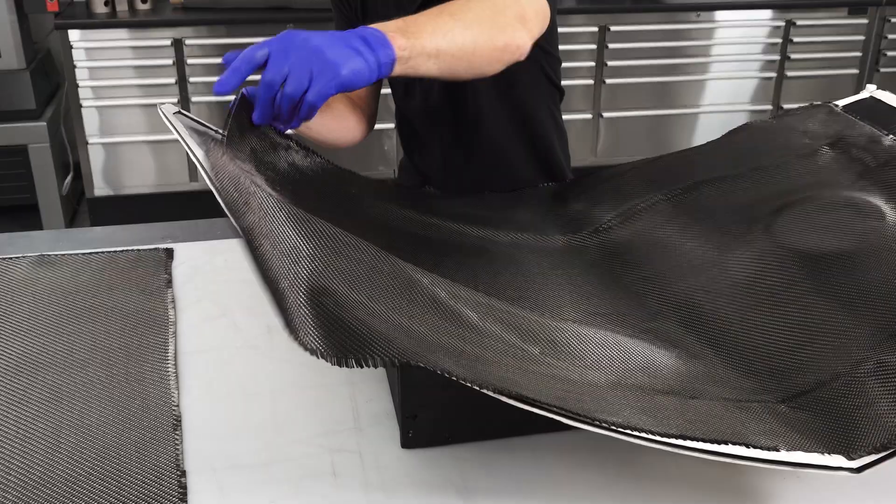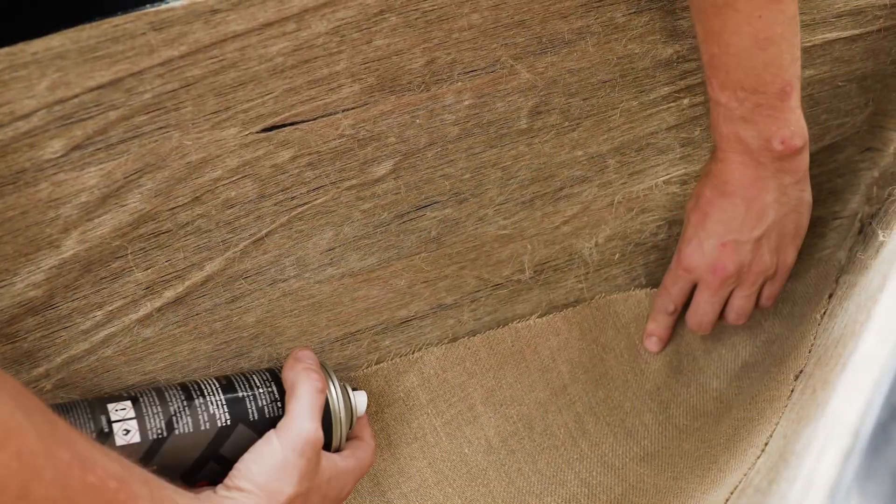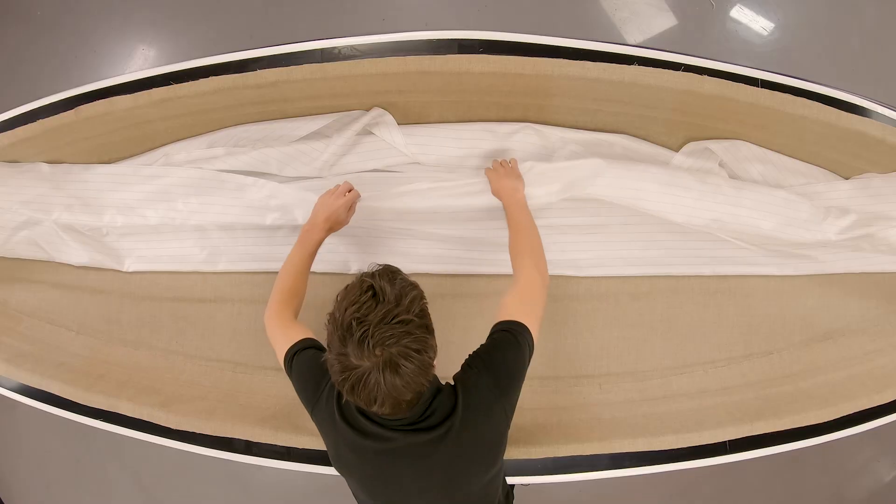I recommend using both in combination. On larger projects, use FusionFix EP for tacking the cosmetic surface plies to the mould face, and then GP2 for heavier backing plies, core materials and bagging consumables.